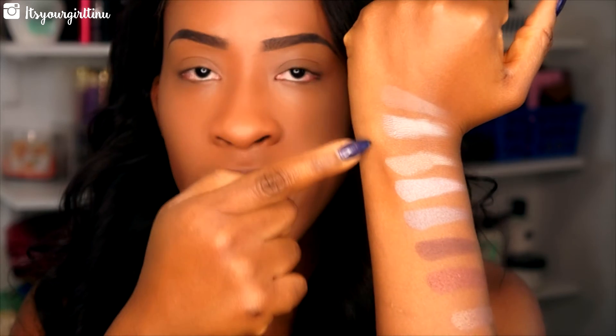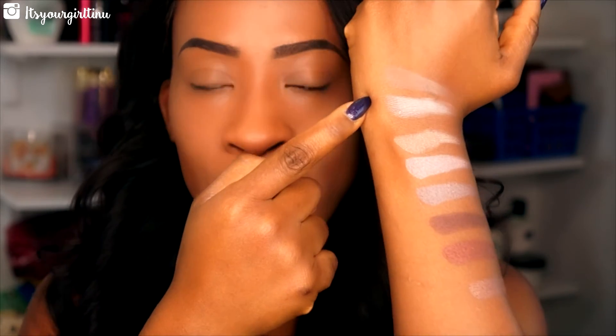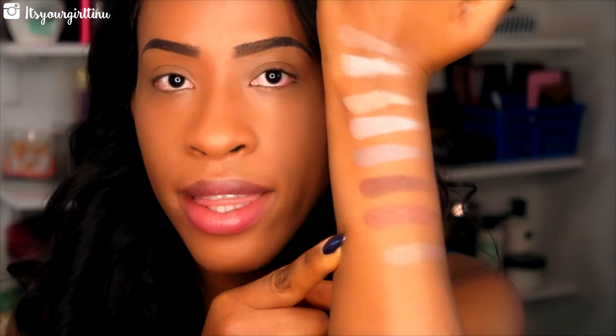Next, the Rainforest of the Sea Eyeshadow Palette — it comes with eight shades, all shimmery, with about two satin shades. I'm swatching all of them so you can see the colors. The two first shades are satin — not quite matte and not shimmery. The remaining six shades are all metallic. They remind me of Makeup Forever RT shadows; they swatch so effortlessly, are creamy, with a little fallout, but they're pigmented.